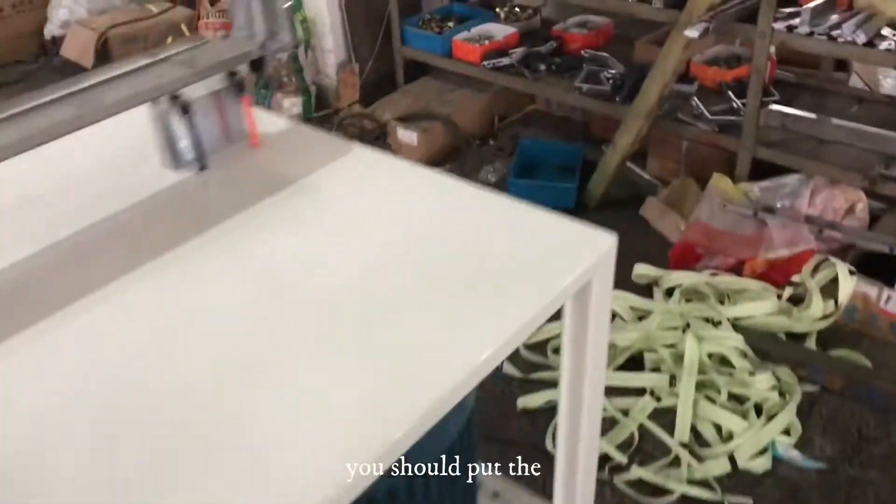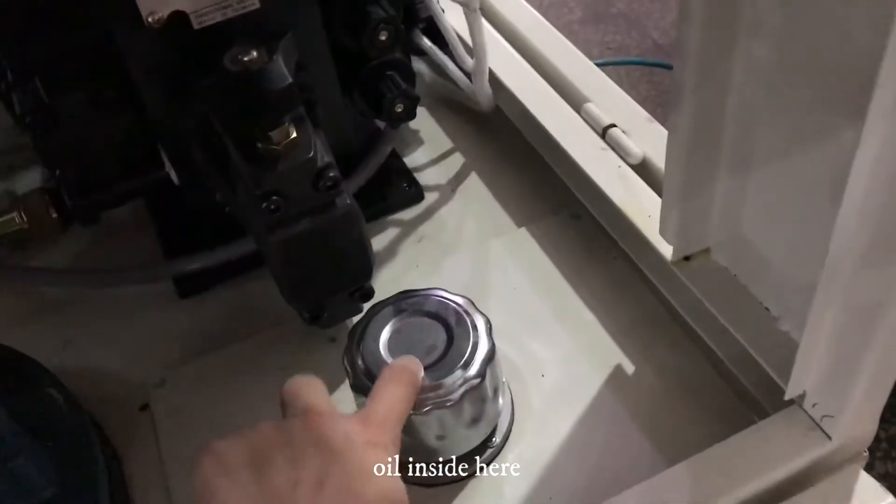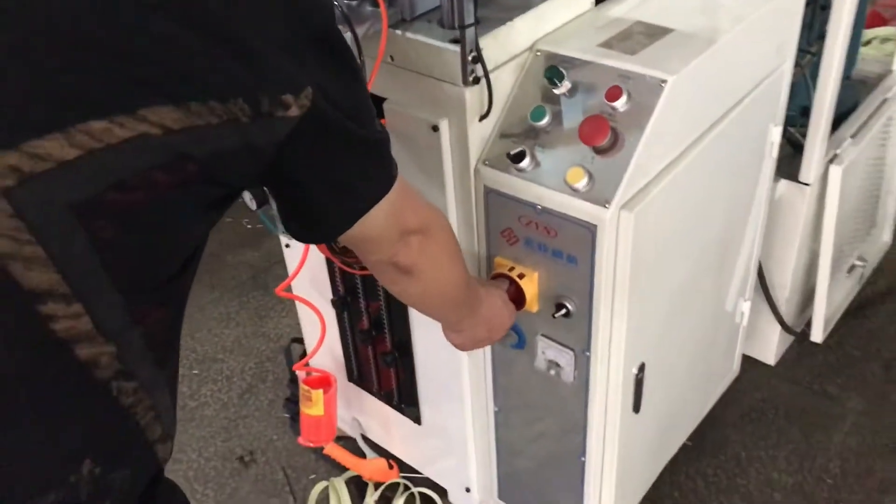First, this machine — you should put the oil inside here. Oil. Open.